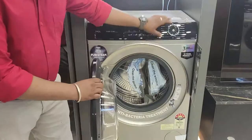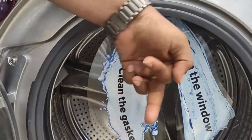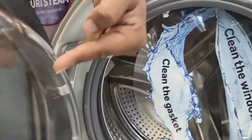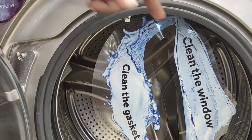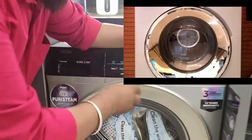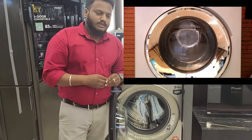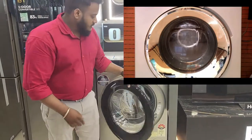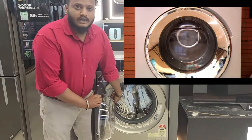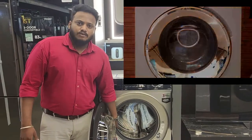If you have two nozzles, during spinning and rinsing time, they spray the fabric and drain the detergent residue. The nozzles spray the fabric from both sides of the door to remove detergent buildup. This is APT technology.